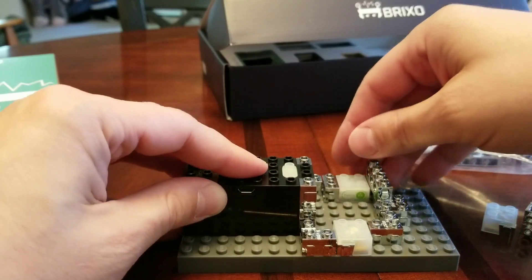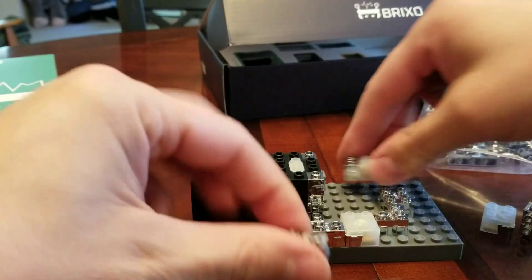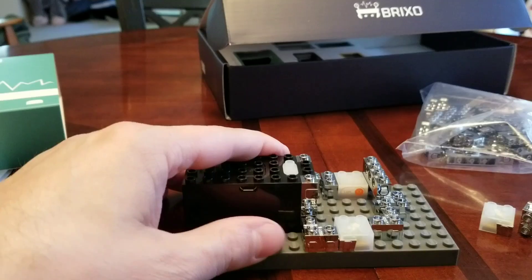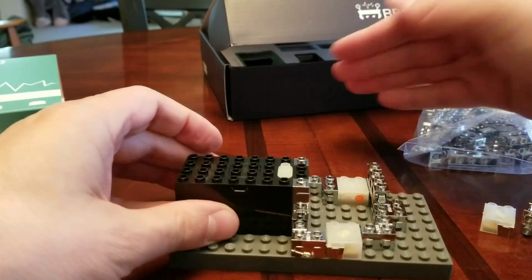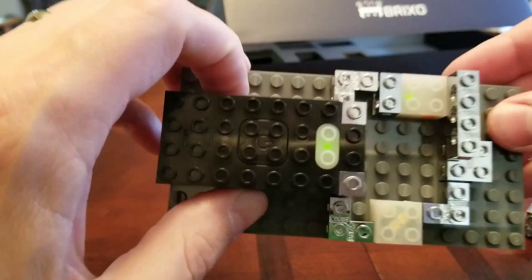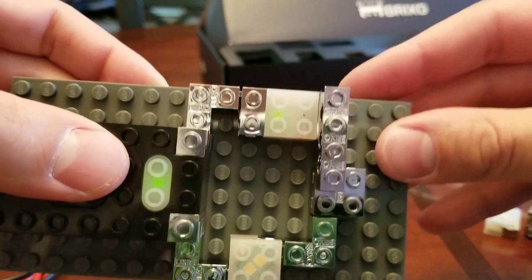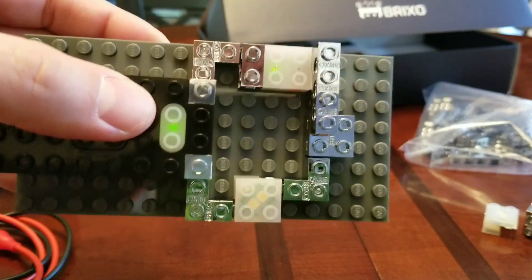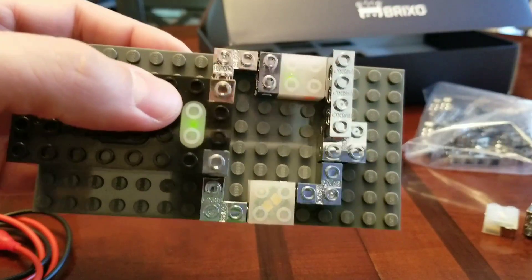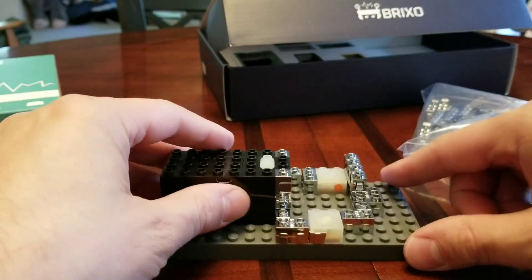We can turn it off and swap out for the light sensor. Turn it back on, and if I cover that up, you'll see what happens. You can even see a little blinking light showing that the light sensor is on and working. The light sensor takes a tiny bit of power, as does the sound sensor. The proximity sensor doesn't have an LED in it, so you won't see that blinking — but it also doesn't take any power, which is pretty nice.